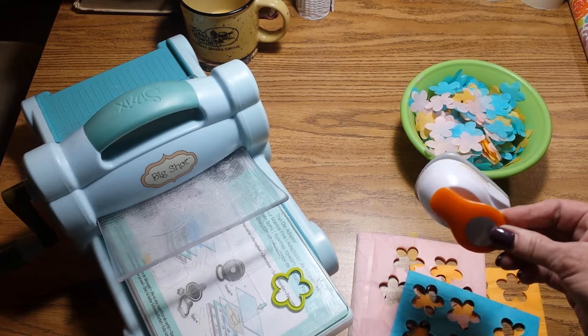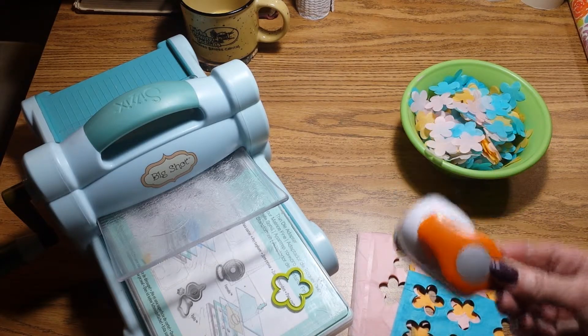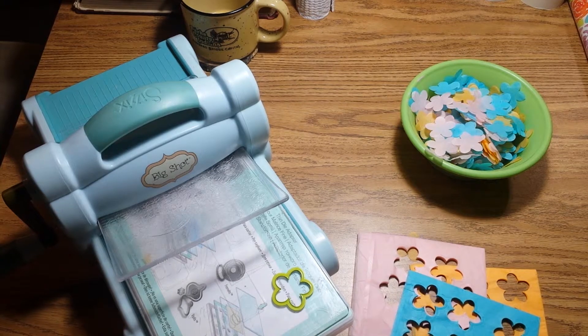I used a few different punches, this being the cheapest but also the smallest. Most of my punches kind of got stuck in the process and I ended up having to do less layers, and it was going to take a lot of time. So I found a really quick way to make confetti.